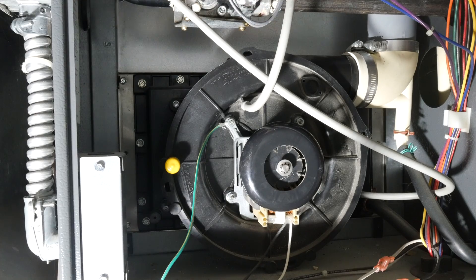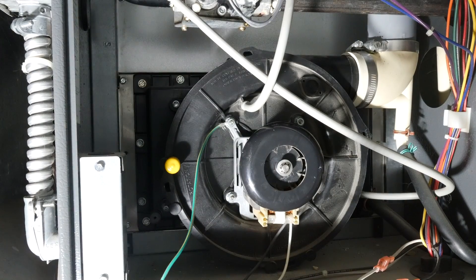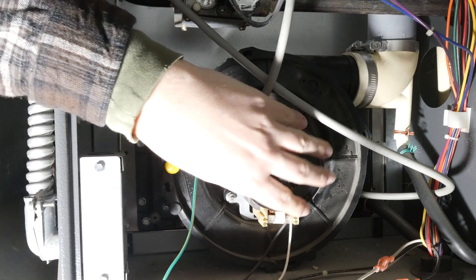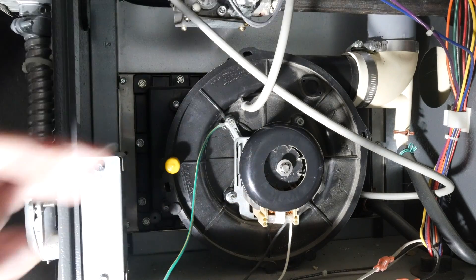There are two pressure switches on this furnace coming down through two vacuum lines. The pressure switch it's talking about is the one that comes off the draft motor. Since the draft motor is a safety device — it prevents the house from filling with carbon monoxide — the furnace first turns it on before the blower and burners to verify there's suction to pull the gases out. If the switch was bad, the draft motor would run and generate the necessary suction, but the switch would stay open.